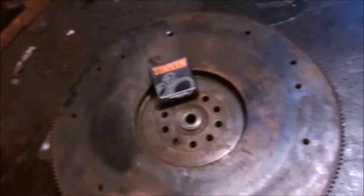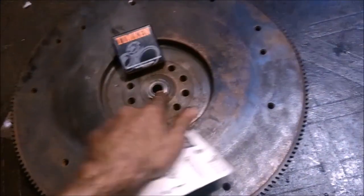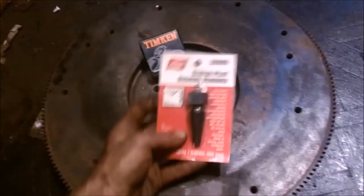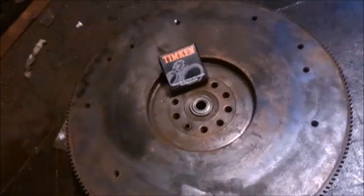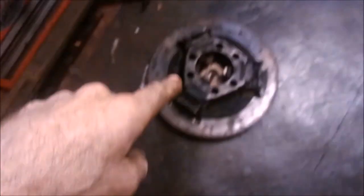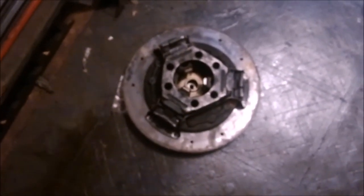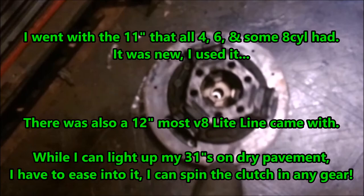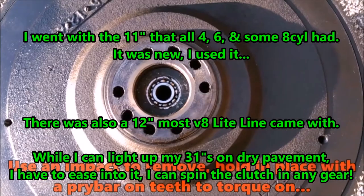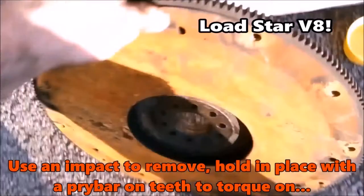We can clean up the surface, replace, tap out, and tap in a new pilot bearing in our case. If you wait until it's in, you end up having to screw that into the edge and pump it with grease until it pops itself out. By the way, the harmonic balancer and the flywheel for the four-cylinder are both non-weighted — you need the weighted balance style for the V8. That's from the four-cylinder, this is from the giant eight — big difference.